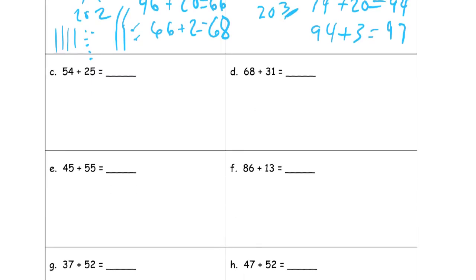Fifty-four plus twenty-five. Twenty-five is the smaller number. I see four and five for the ones, so I don't see an easy way to make ten — I'm just going to split twenty-five into twenty and five. Fifty-four plus twenty is seventy-four. And then seventy-four plus five — I might see four plus five and know that's nine, so the answer is seventy-nine.